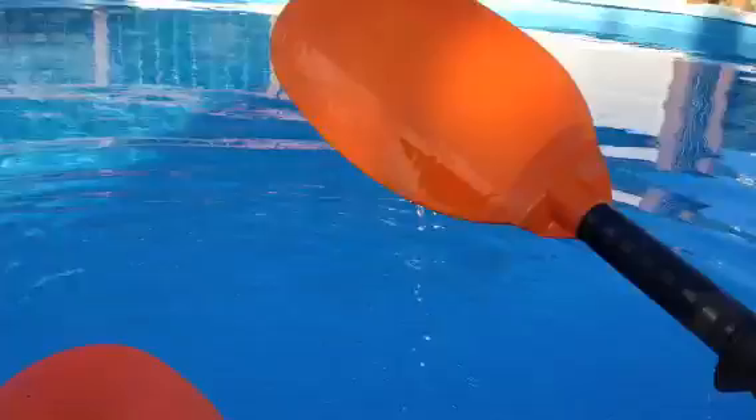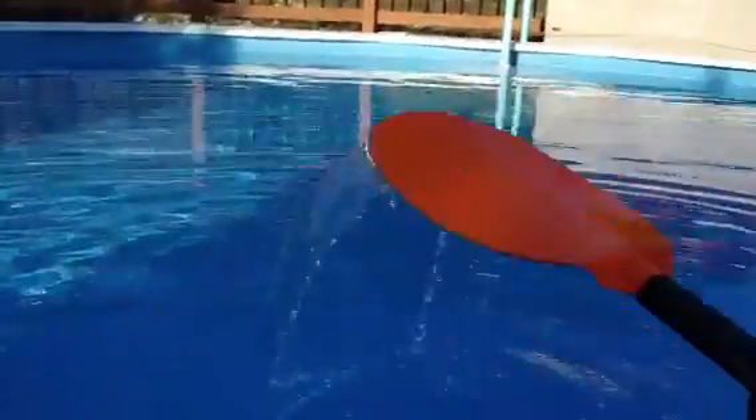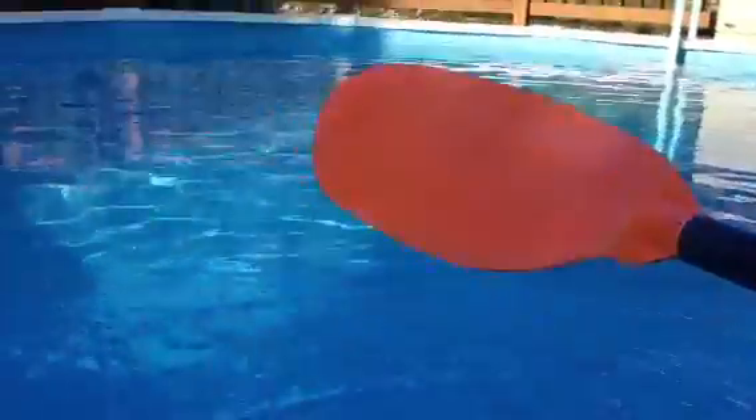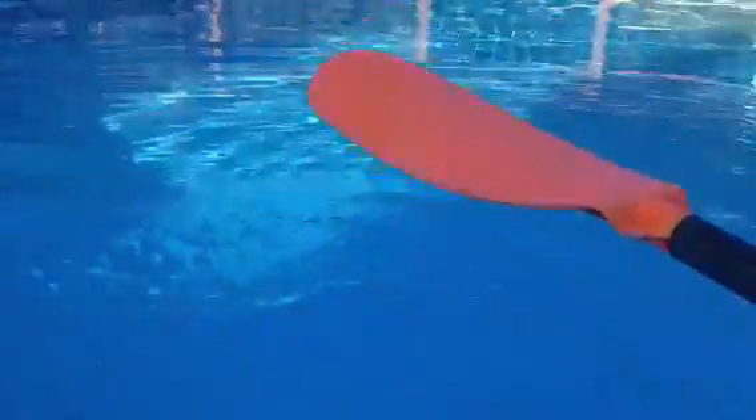In the water, you can see how that sticks to the blade when you're paddling — you still have water on there. The blade that has been sprayed with the Neverwet — nothing sticks to it.